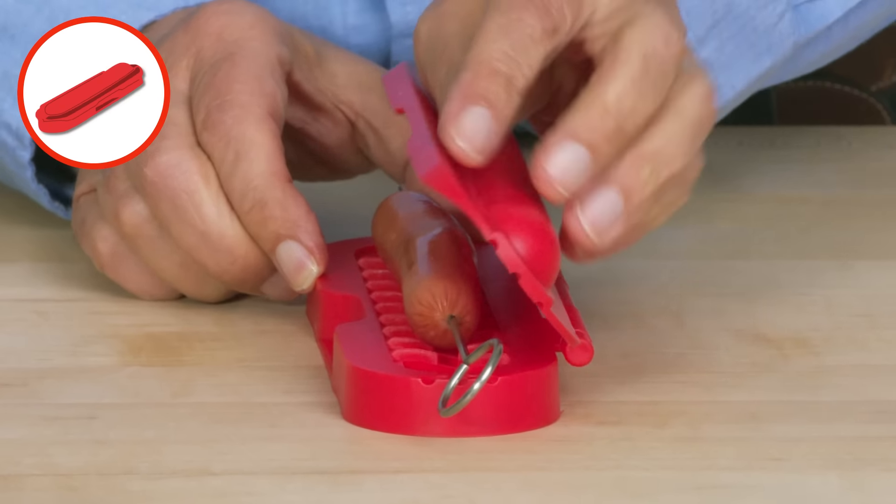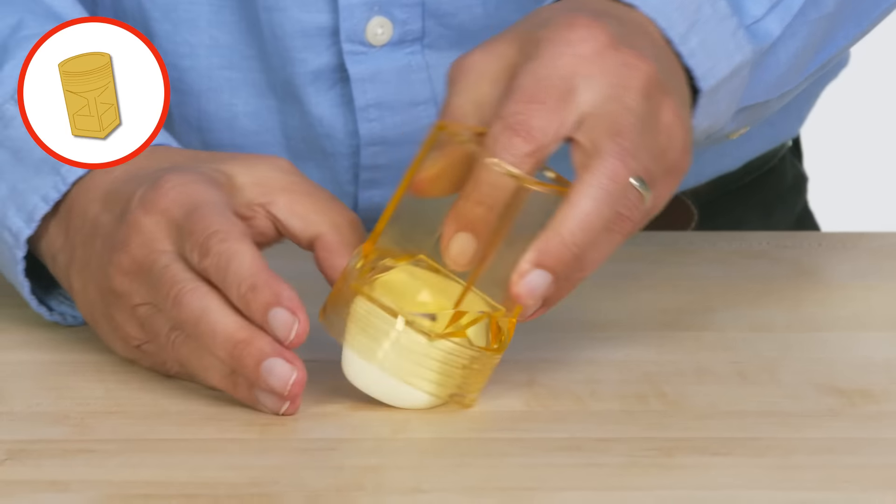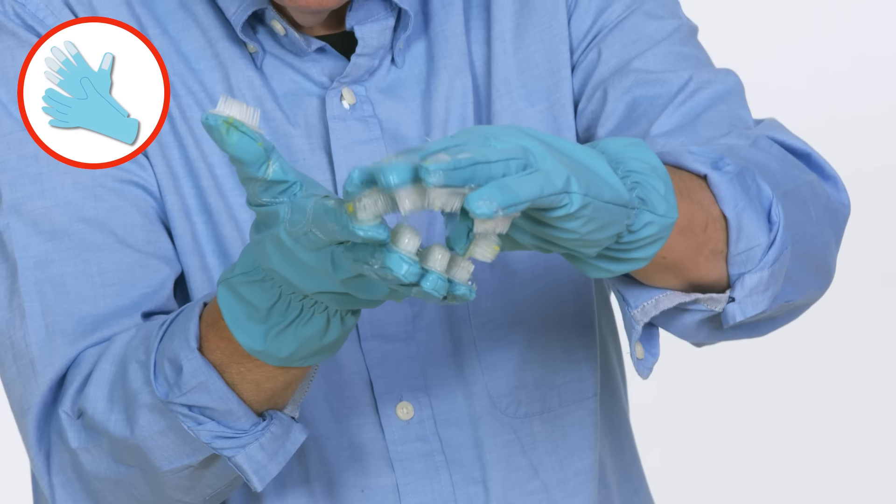Mr. Tenderizer. Curler Dog Hot Dog Spiraler. Egg Cuber. Stuffs Burger Press. Magic Bristle Gloves.